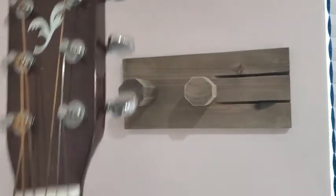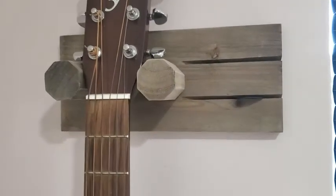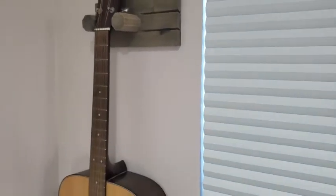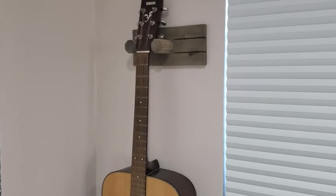It looks cool. It's simplistic. It holds your guitar. Why wouldn't you get it? It just sits on the wall and it looks like a piece of art. That's just my point of view.